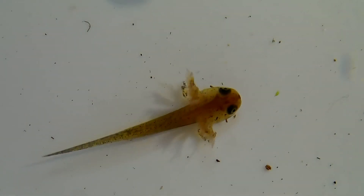Our adventure is just beginning. In the coming weeks, these tiny larvae will grow and undergo significant changes, developing legs and becoming more active. We'll be here to document their journey from aquatic larvae to terrestrial juveniles.